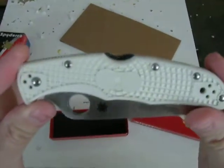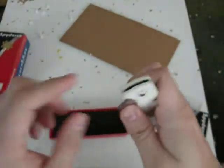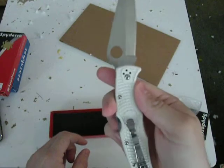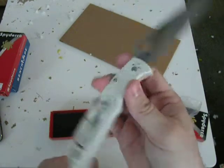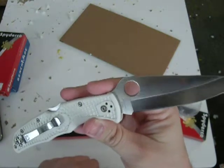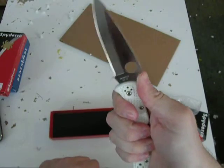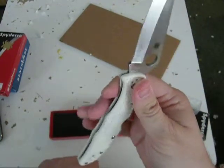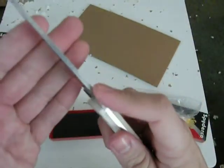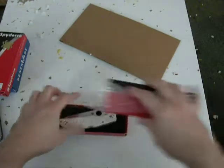The white FRN handled Endura. Man, I didn't think I wanted one of these. I really wanted a full flat ground, but this white... man, I like that. The polished clip, just a cool looking blade. I like the white for some reason. I think I'm going to try to find a Delica too — another kind of hard to find. Just as sharp as it can be. I got that one.